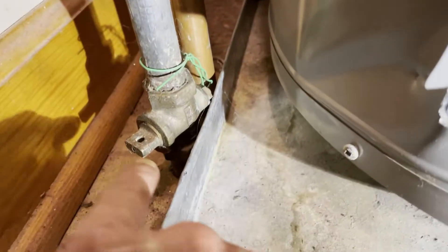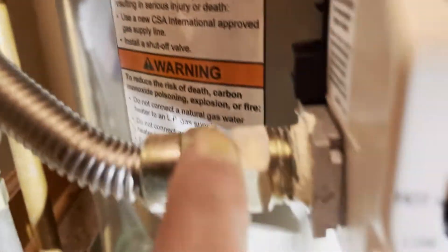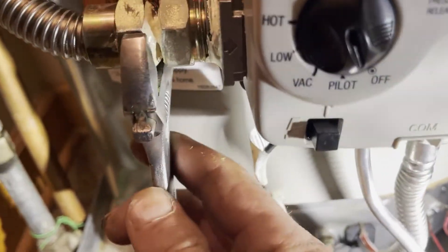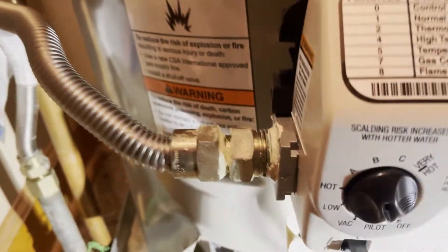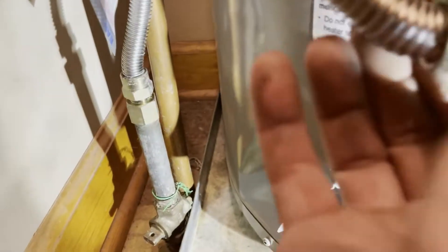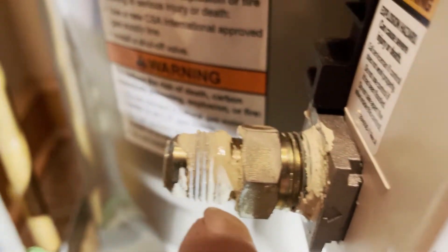Let's get started — making sure your gas is off. First thing we want to do is remove this flexible gas supply line right here. Using a small adjustable wrench, we're going to take this supply line off. It's got a lot of white pipe dope on there. Just move it and get it out of the way — we don't have to get into the valve or move any of that other stuff yet.